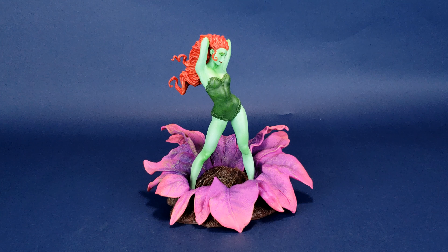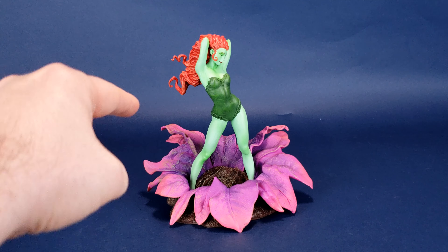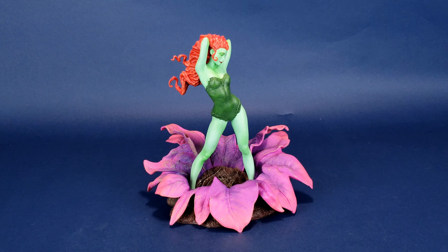Poison Ivy here is a 360 turnaround statue — in other words, she's finished from all sides. If you look at the base itself, you'll see that she's standing inside a giant flower. I'm not sure if you'd consider this a water lily, but I do notice that the petals on the front are a little bit lower than the petals located at the back of the base, and that's probably one of the indicators I'll use when it comes to displaying the statue.